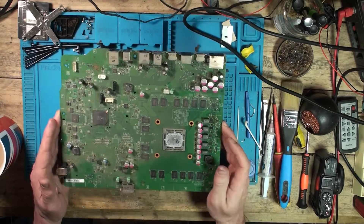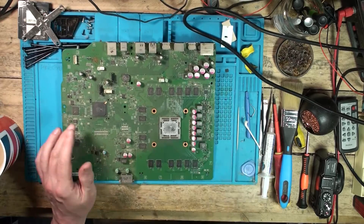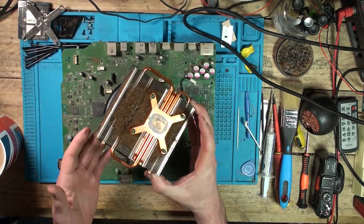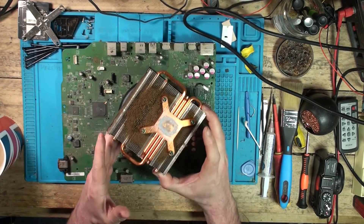All we need now is a good clean-up, new thermal paste, get the case in the sink and give it a clean. Get all of that out of there — disgusting. And when it's that brown, let's use the smoke — I mean, let's sort it out.